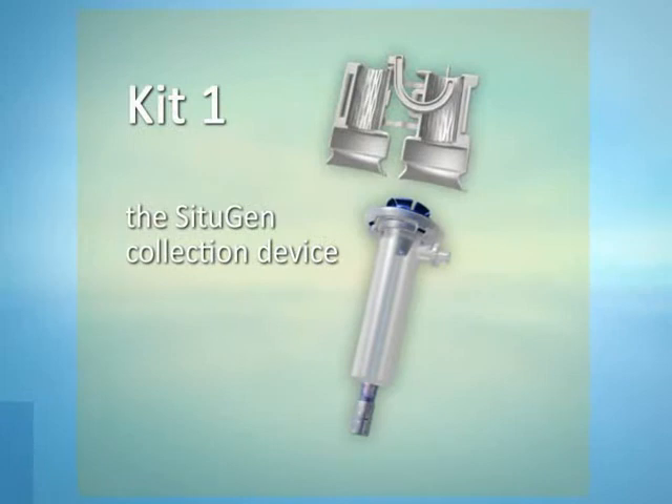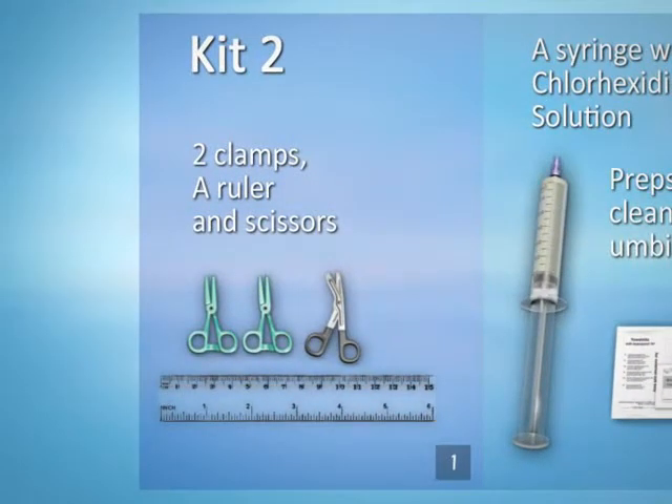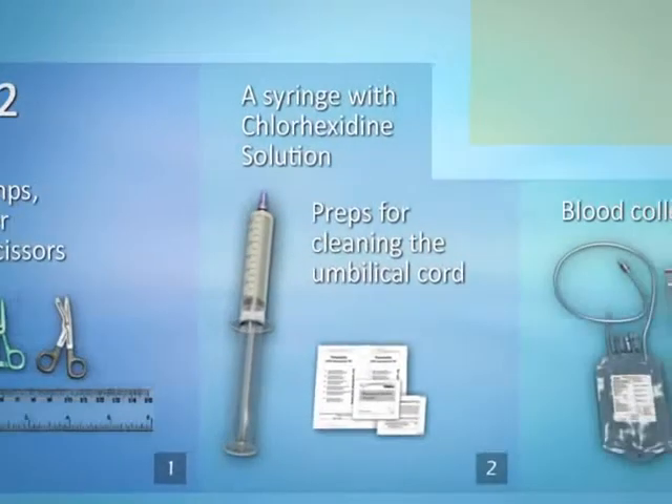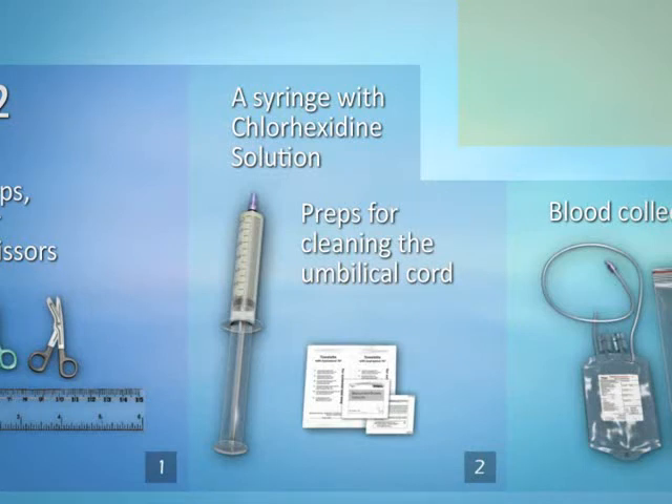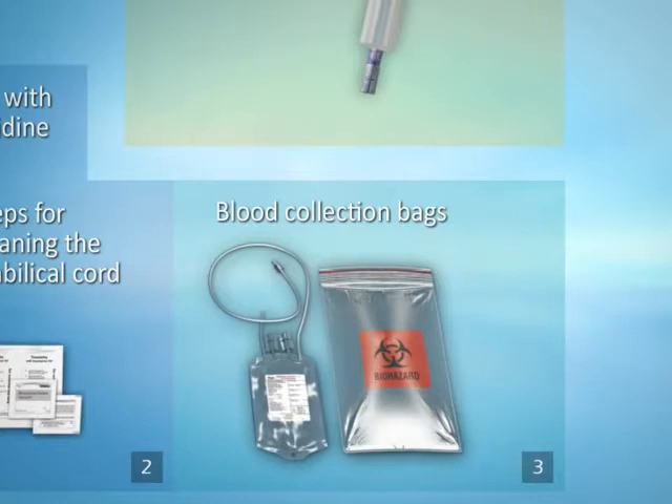The CITUGEN device in the first left side blister is supplied in two separate parts: an upper part and a lower part, also referred to as the clear chamber. In the second right side divided blister, the first compartment holds all the items that assist in the preparation stage in order of usage: two clamps, a ruler, and scissors. The second compartment contains all the items that assist in disinfecting the device and cord — a syringe with chlorhexidine solution, as well as small and large alcohol preps for cleaning the umbilical cord. Finally, the third compartment holds all the items for final collection and delivery to the lab: a blood collection bag with anticoagulant and a plastic sealing tape bag.